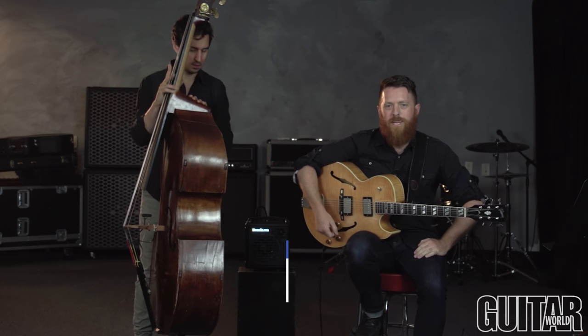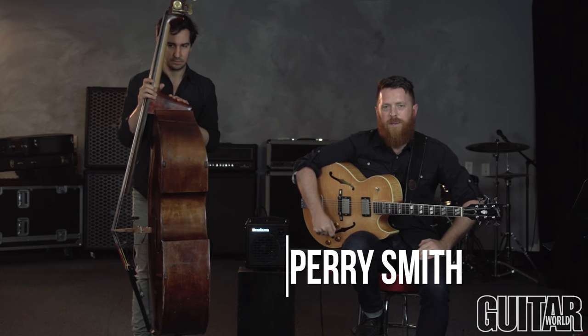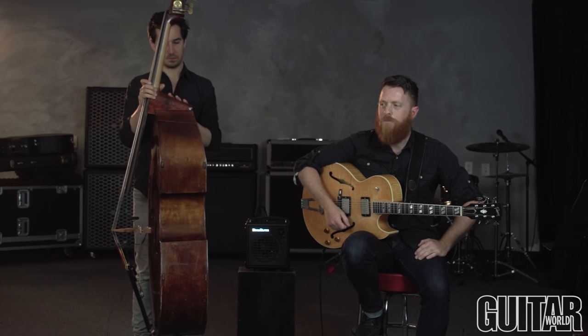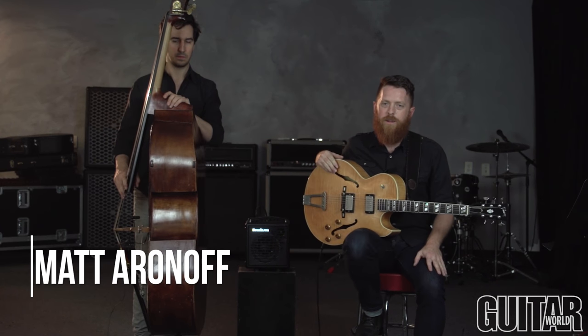Alright, welcome everybody. My name is Perry Smith. I'm here today at the Guitar World Studios and we're going to be talking to you in this video about up tempo guitar soloing in the jazz idiom. I am joined here with a wonderful bass player, Matt Aronoff.